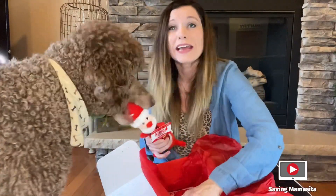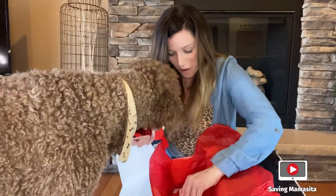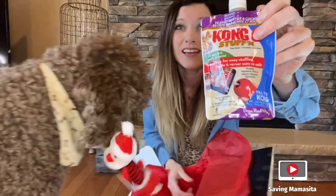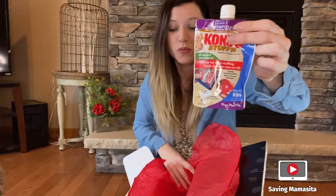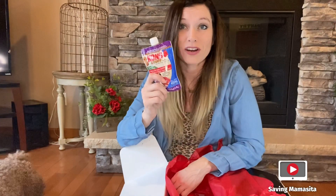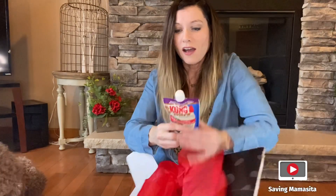I don't think he cares about anything else right now — he just wants this. Oh, this is our favorite. This is peanut butter and chicken Kong stuffing. You take this and you squeeze it inside one of the Kong toys, and basically they just lick it out. They can be licking that thing for hours. It keeps them so busy and they love the taste of it.